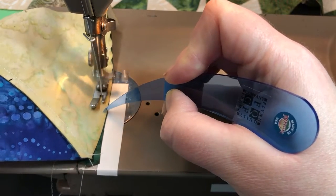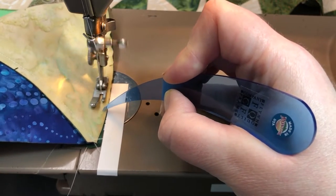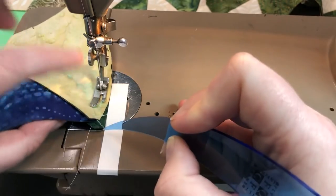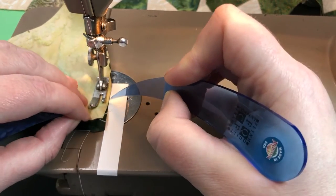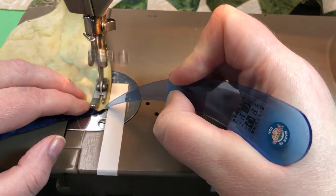I have the AB segment kind of floating on the top of my left hand as I move C to the left. A couple more stitches — there would have been easier to line up — there you go — and then go ahead and sew off the edge.